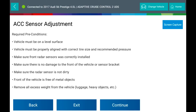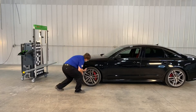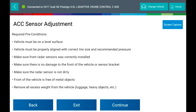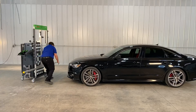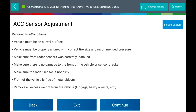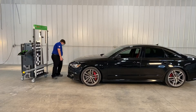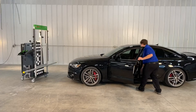Required preconditions: the vehicle must be on a level surface and must be properly aligned with the correct tire size and recommended pressure. Make sure the front radar sensors are correctly installed, there is no damage to the front of the vehicle or the sensor bracket, the radar sensor is not dirty, the front of the vehicle is free of metal objects, and remove all excessive weight from the vehicle's trunk.